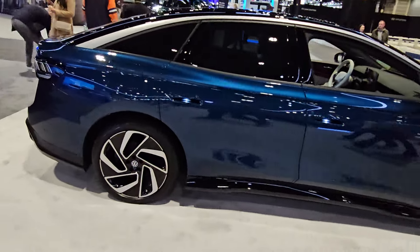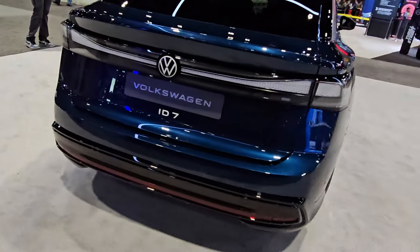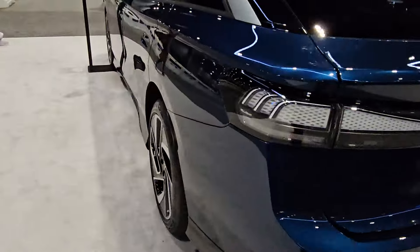Speed and accuracy do count, so you're going to want to answer them as quickly as possible. Again, you are playing for this Retro VW cap, and all you have to do to jump in the game is scan that QR code.